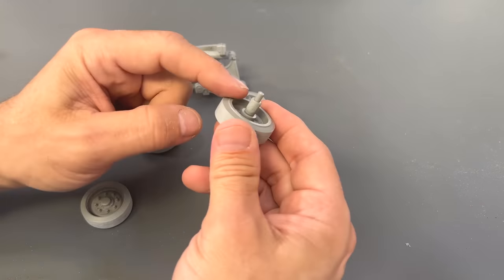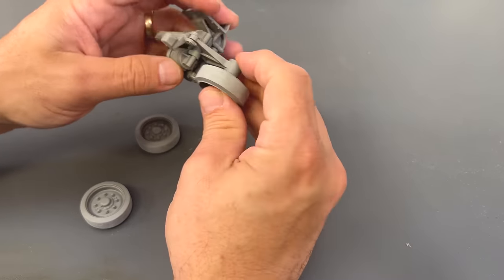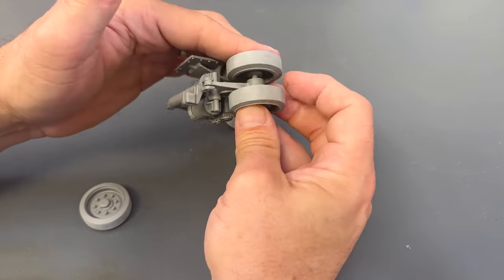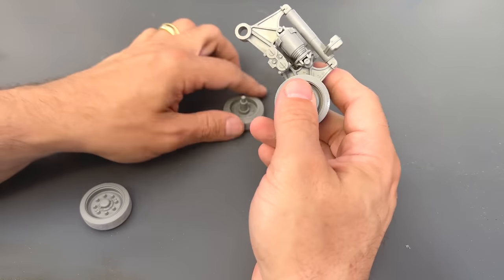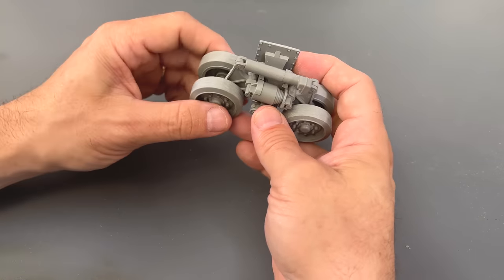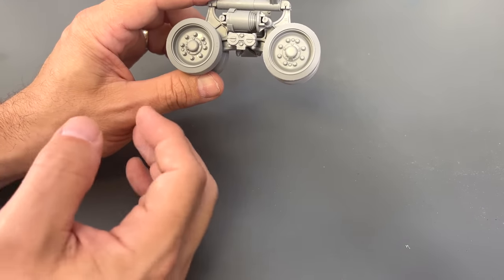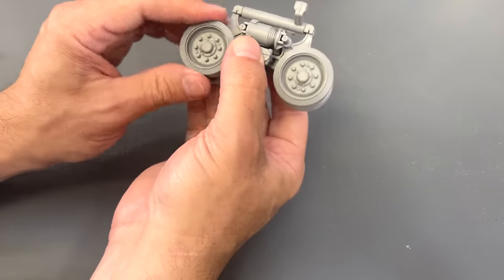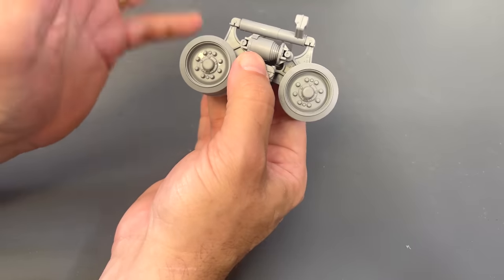The next part is super simple. You just have this center shaft that I've press-fitted into place, and we just need to go ahead and put the wheels on here. Put this other piece on — the other wheel — just like that. Just pushing it on; they fit nice and tight. I'm not going to glue them because there is a possibility I might be able to pull these off when we go to paint. We'll see if there's enough clearance, but if not, we can paint around it anyway. The wheels will still spin but not fall off.